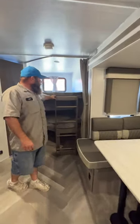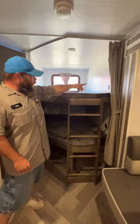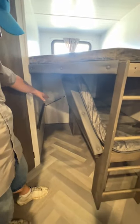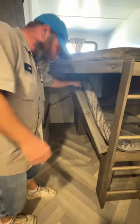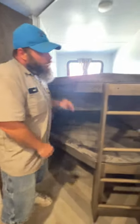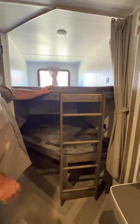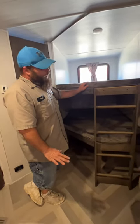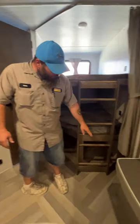Then we're going to have our bunk area. The bunk area has USBs on each side, a light switch down below for the lower bunk, and up for the upper bunk. We've got the divider there to shut that off. Lift this up to get access for storage. The weight limit on these is about 225 pounds, so try not to exceed that. You do have a hidden 110 outlet down below there as well.